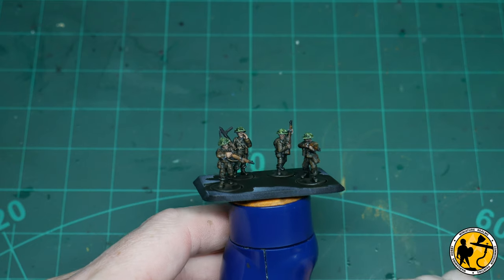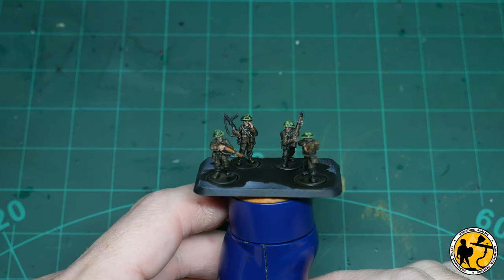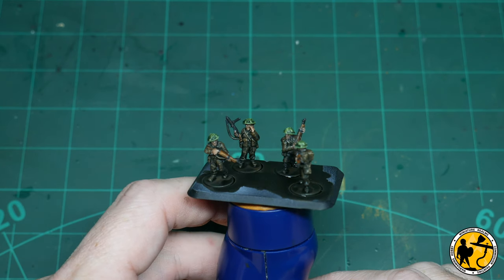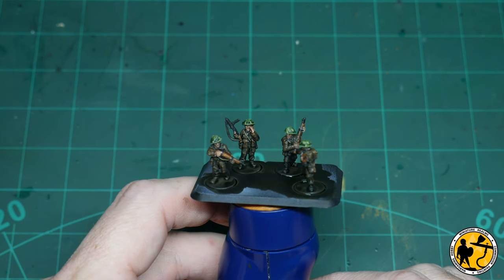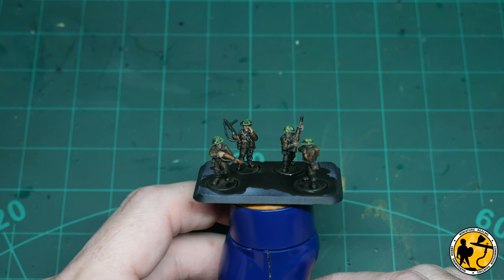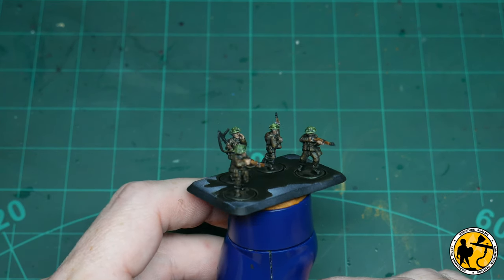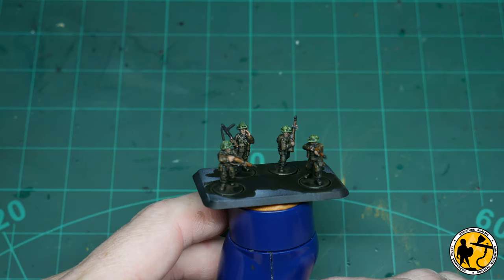Now, if you wanted to go for a real speed paint basic table-ready miniature, this would be perfectly usable at this stage. The webbing doesn't really stand out, so maybe you could go along and highlight those and add in the boots, but by the time you've added basing and things, this would be absolutely fine. However, I'm going to highlight it a little bit further and make it into more of a standard tabletop finish.